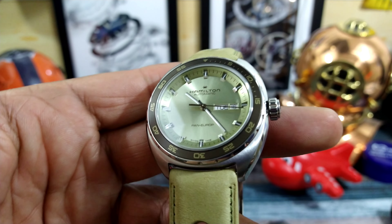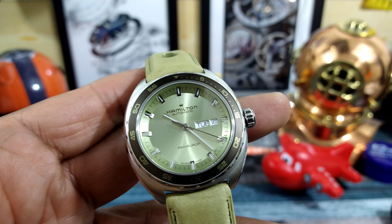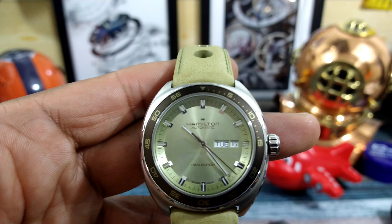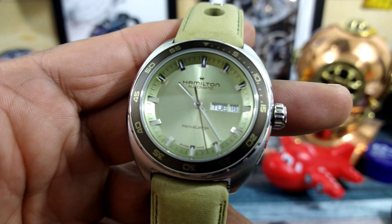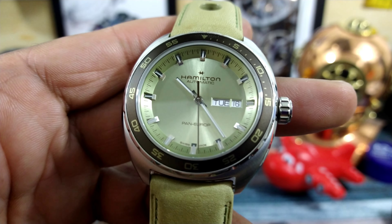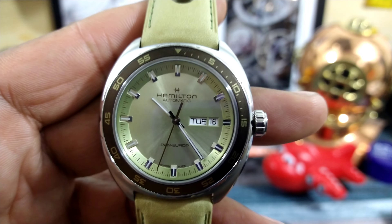I just love it. It is a beautiful color. Hamilton has done it again — they know what they're doing when they put together a watch. This is the latest colorway for the Pan-Europe. My name is Biggie, that's the Watch Once Over for today. God bless. Please subscribe.